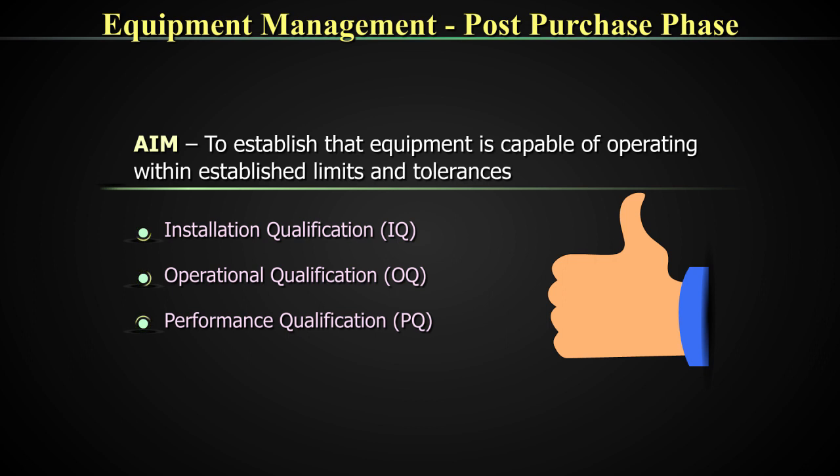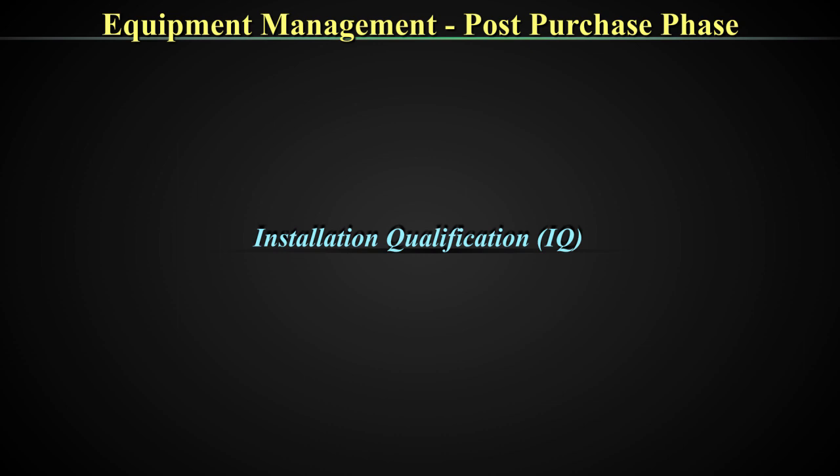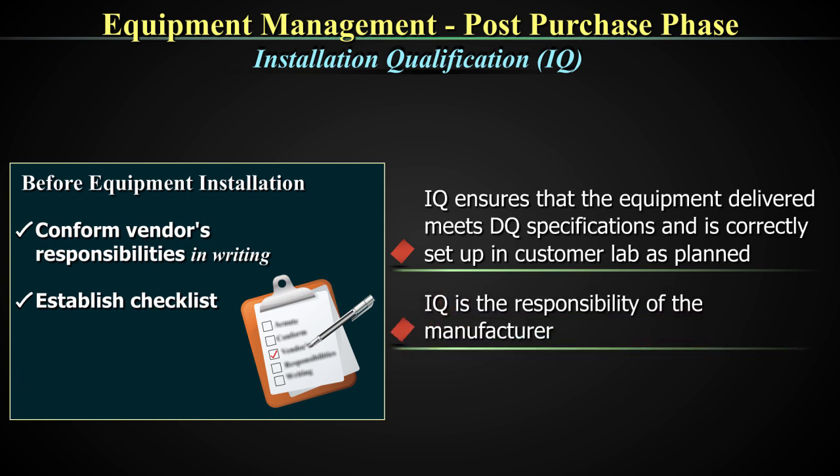These are three points that we have to understand in detail. IQ, or installation qualification, ensures that the equipment delivered meets the DQ specifications and is correctly set up in the customer lab as planned. IQ is a responsibility of the manufacturer. Once the equipment has arrived, setting it up correctly is called the IQ or installation qualification, and it is the responsibility of the manufacturer.